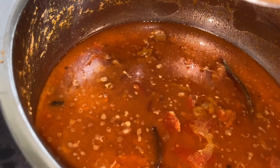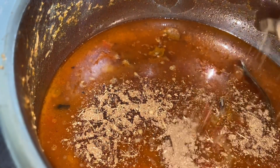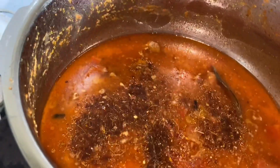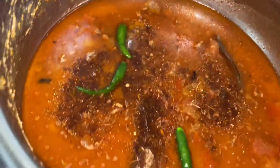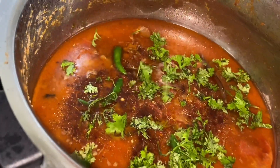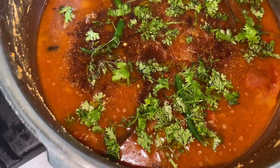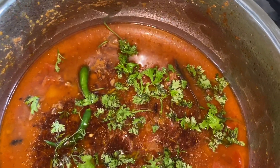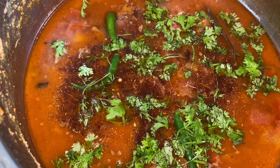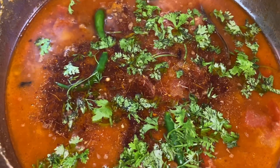Finish it off with 1 teaspoon of garam masala and fresh coriander leaves. That's it — your aloo mutton is ready.